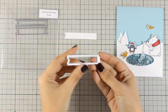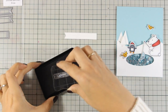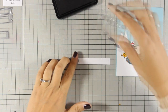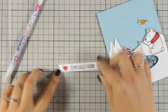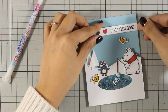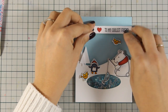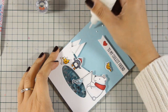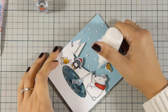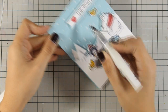Now it's time to stamp the sentiment. I used a die to cut out a banner out of white cardstock and I'm going to stamp the sentiment with black ink. I went with the one that says 'to my coolest friend' and I am also going to embellish the banner with a little heart colored with the same Copic marker I used for the scarf of my polar bear, so it matches perfectly. I'm going to add some foam tape at the back and stick it on top. The only thing left is to add some snow on the background using my Nouveau Drops in white, and then finish off my card by adding some shine with my clear Wink of Stella glitter pen.